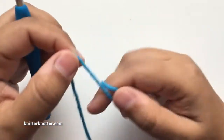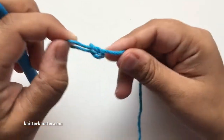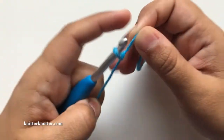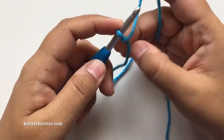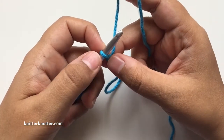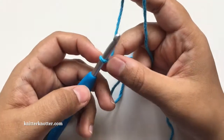So here it is, it's not hard at all. What we are really doing with this foundation single crochet row is we're making the base chain and the first row of single crochet stitches together at the same time.